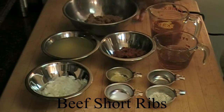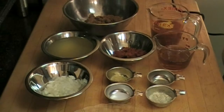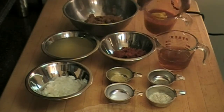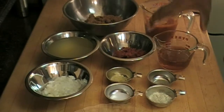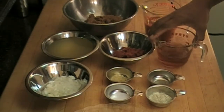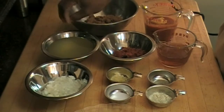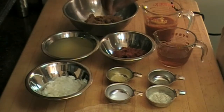We're doing beef short ribs today. Got a little bit of brown sugar here, a little tomato sauce with some mustard in it, cider vinegar, tomato paste, and some broth — this is chicken broth, but you can use beef if you want.